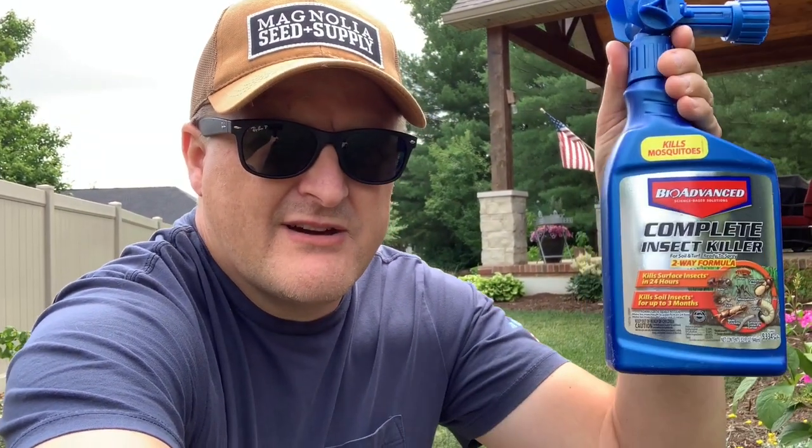We're going to be spraying down some product I got recently from the big box store — really simple stuff by Advanced. You can screen grab that. It kills pretty much all bugs: grubs, spiders, ants, all of that. We're going to be using it for mosquitoes and I've had really good luck with it. For the everyday homeowner it's really easy — no mixing involved, you just hook it up to your hose and spray away. Each bottle covers around 5,300 square feet, and I have right at 9,000 square feet, so I bought two bottles.